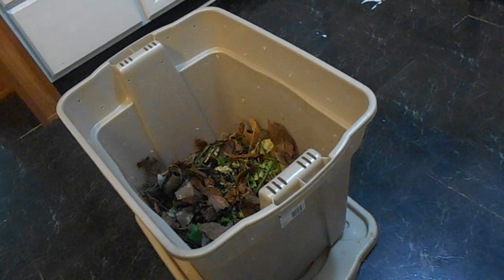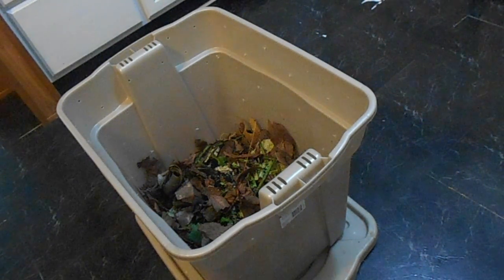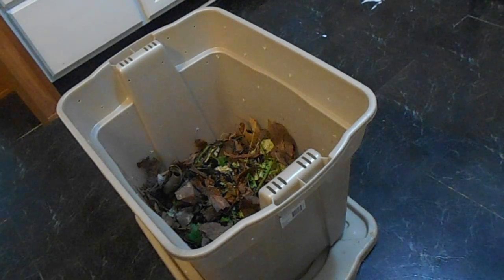That is my Saturday afternoon project and I hope you guys enjoy this video and maybe it inspires you to garden or start composting. I hope to see you guys next time for another great video. Thanks for watching.